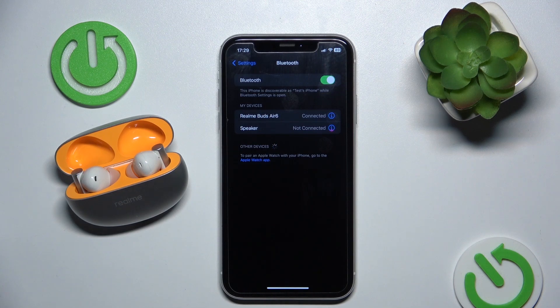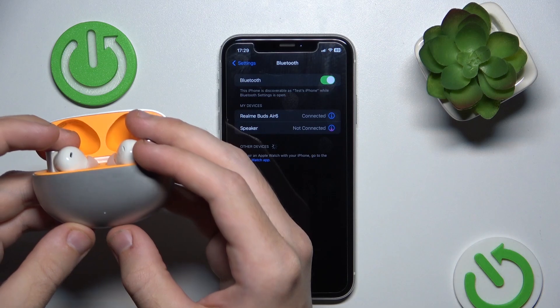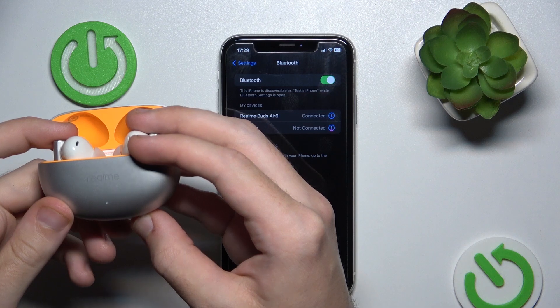If this didn't help you, you should make a hard reset. To do it, press and hold the connection button until you can see the LED light start flashing green and white. Let's do it.